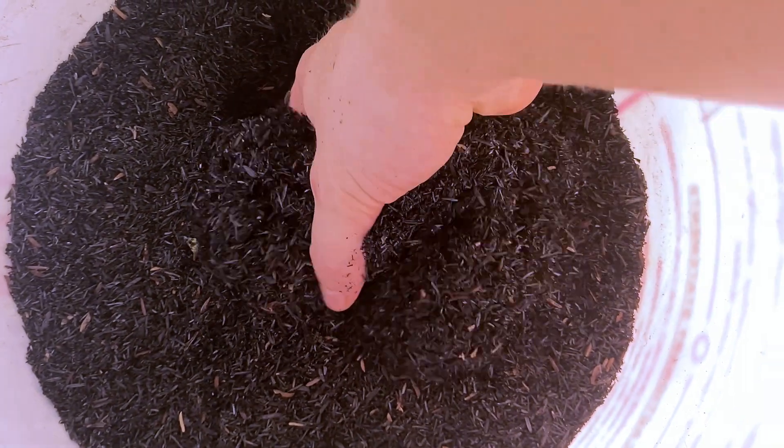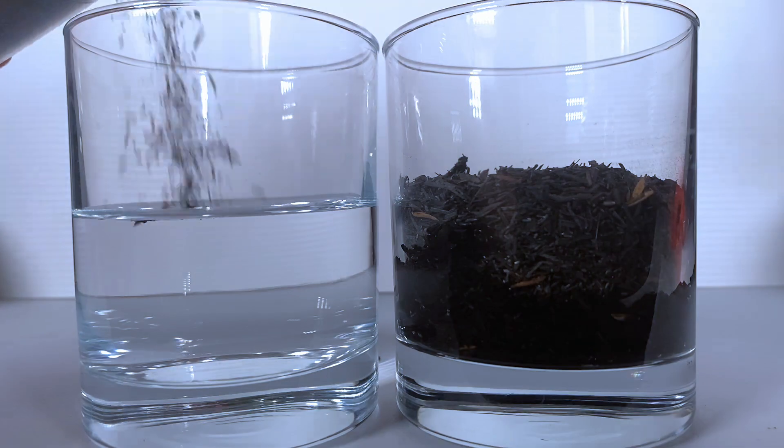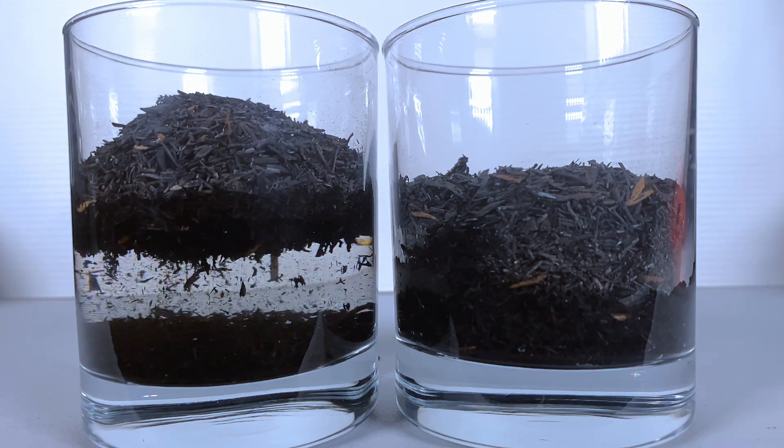This is my current hydroponic media of choice, and you've probably never tried it. It is a highly porous, inert carbon structure that will absorb and hold moisture while still leaving space for oxygen, which makes it an ideal hydroponics growing medium. Under a microscope, the surface structure might look something like this. This is Carbonized Rice Hull. Let's talk hydroponics.